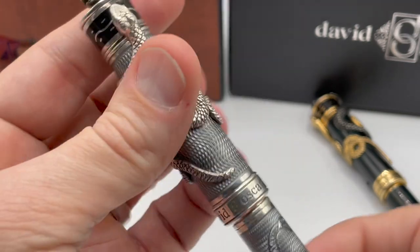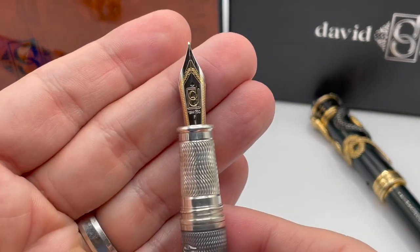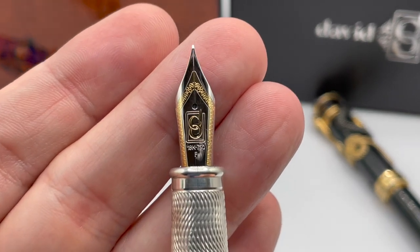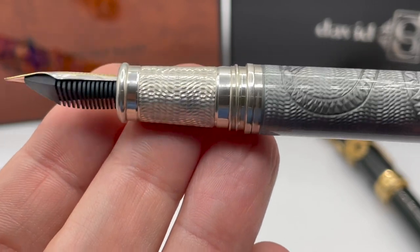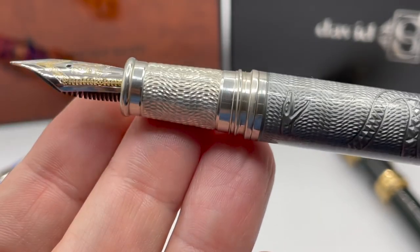Taking the cap off reveals the Osterson 18 karat gold nib. The grip has more of the snakeskin engraving pattern. It is cartridge-converter filled, but can also be eyedropper filled.